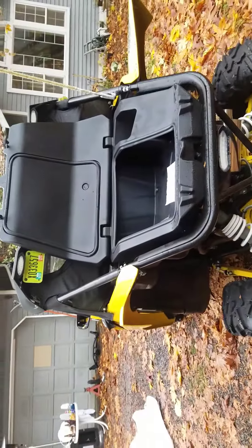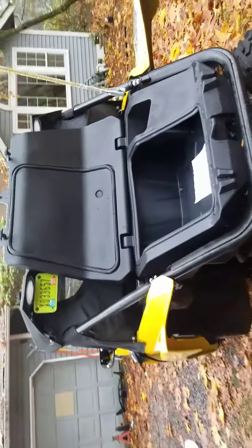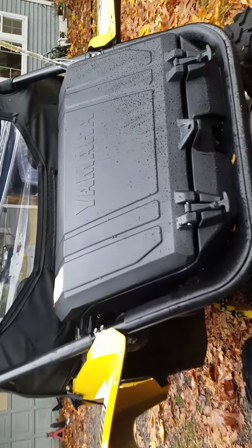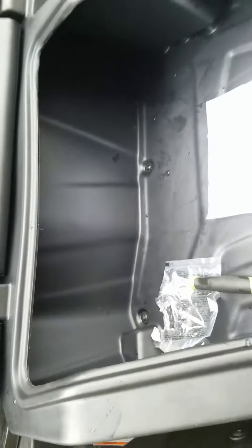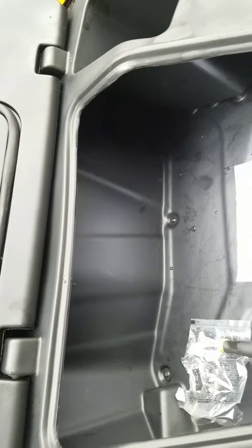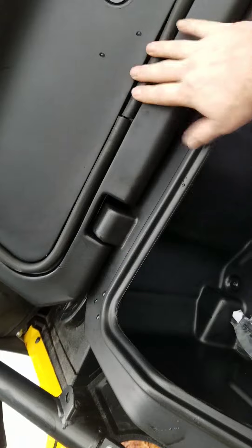Just installed the trunk on my YXZ 1000R — looks like a pretty solid unit, liking it a lot. Not much storage inside the rig, so having a trunk compartment is really a good thing so I can pack some tools and provisions and things, and a dry set of clothes. It's got a beefy rubber seal here.